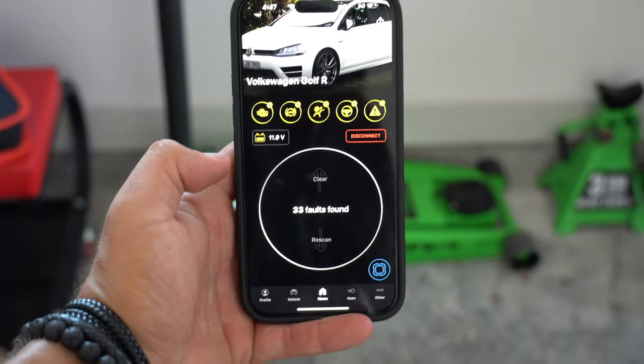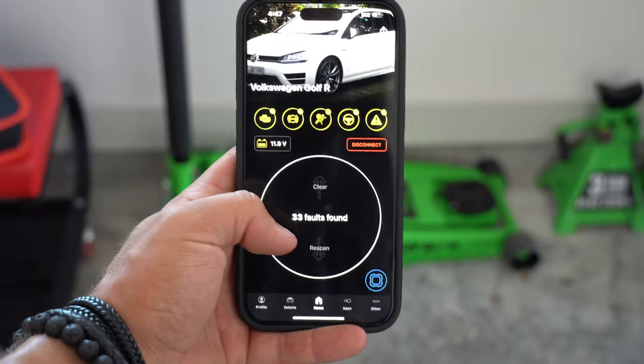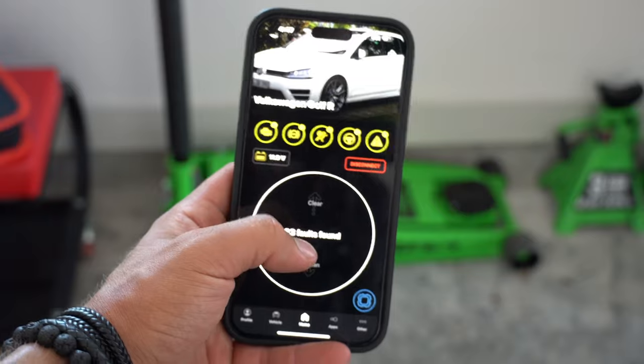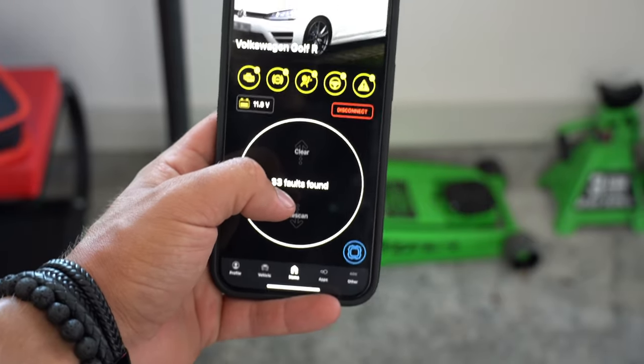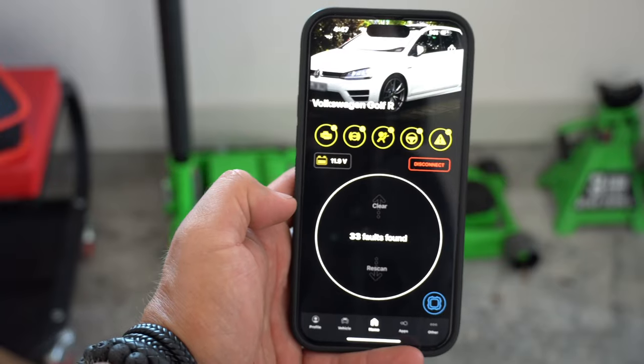Now it says to complete the cycle, turn off the car, and your SRS module is fully reset to work again. I cannot believe how freaking easy that was. After re-scanning the car, we're now down to 33 fault codes. I know that's still plenty, but there's plenty more to fix on this car. Regardless, this is some incredible progress and I'm extremely happy.